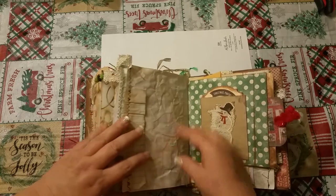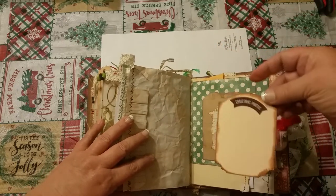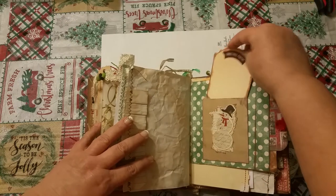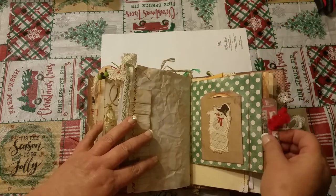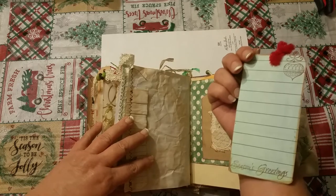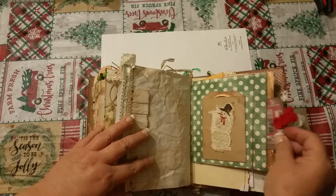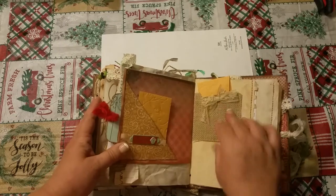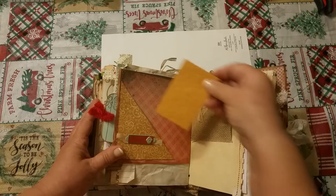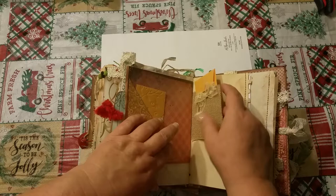More little tuck spots and pages that you can write on. Another little tag that says 'Christmas photos' and you can put your photos or a special photo on there. On the side here is another tag, again with the lined paper. I just happened to have that blue paper with lines and I thought that would be perfect. Here's a little pocket and just this little envelope — you could put something special in there — and just little tuck spots.